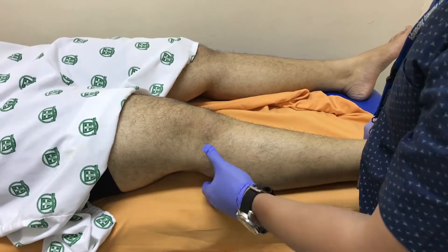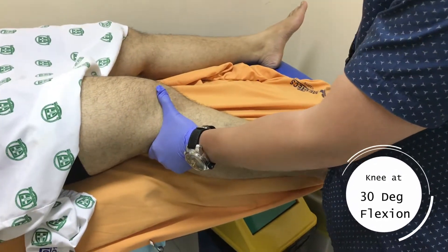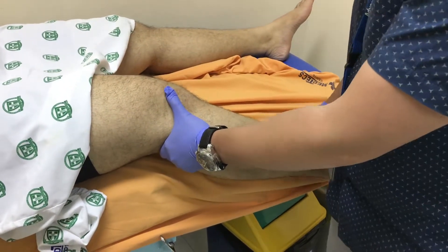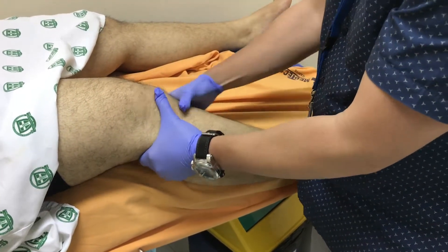The initial position for the Lachman's test is with the knee at 30 degrees of flexion. I usually lay the foot of the patient over the side of the bed, ask them to relax and let it fall down, then I anchor the foot or ankle of the patient with my hip against the side of the bed.